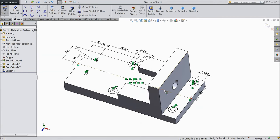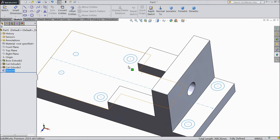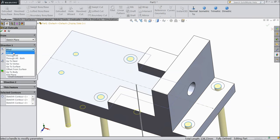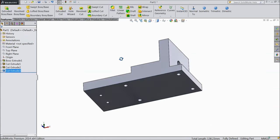Now select all the lines, choose mirror. Select all the circles, choose mirror about and select this line. Now we want to make a mirror, so select OK. Now we want to make cut out but first just exit from the sketch. Select all inside circles only. Now select extruded cut, choose through all, select OK. Now the holes are created.